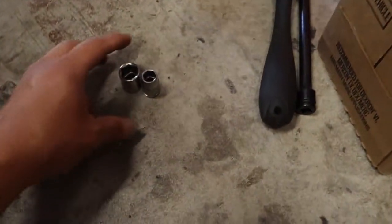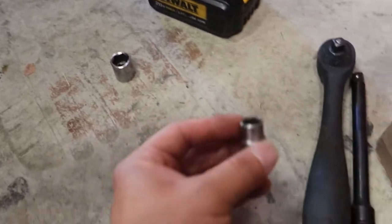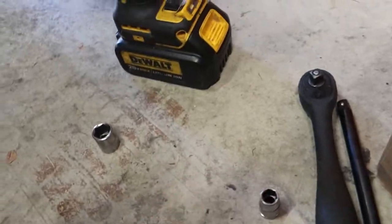Let's get to it and find the tools we need. We're gonna do the trans drain pan first. What you need is a 14 millimeter for the drain plug — make sure you do the drain plug first and drain it all out — and then a 10 millimeter for all the bolts on the outside of the pan to get to the filter.